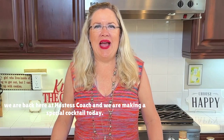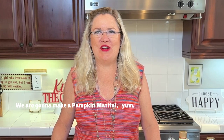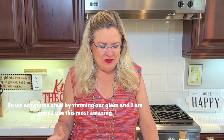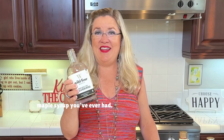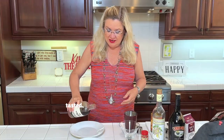We are back here at Hostess Coach and we are making a special cocktail today — a pumpkin martini. We're gonna start by rimming our glass, and I'm gonna use this amazing vanilla maple syrup from Costco. It's literally the best thing you've ever tasted.